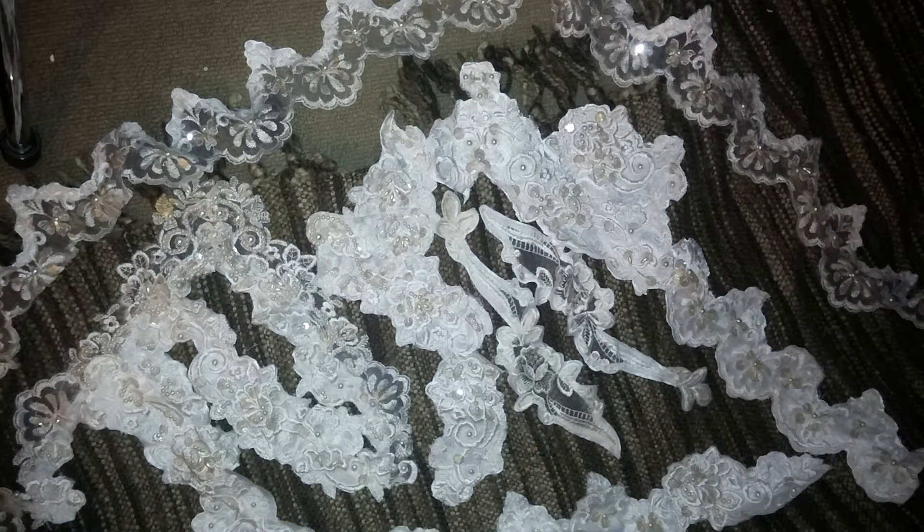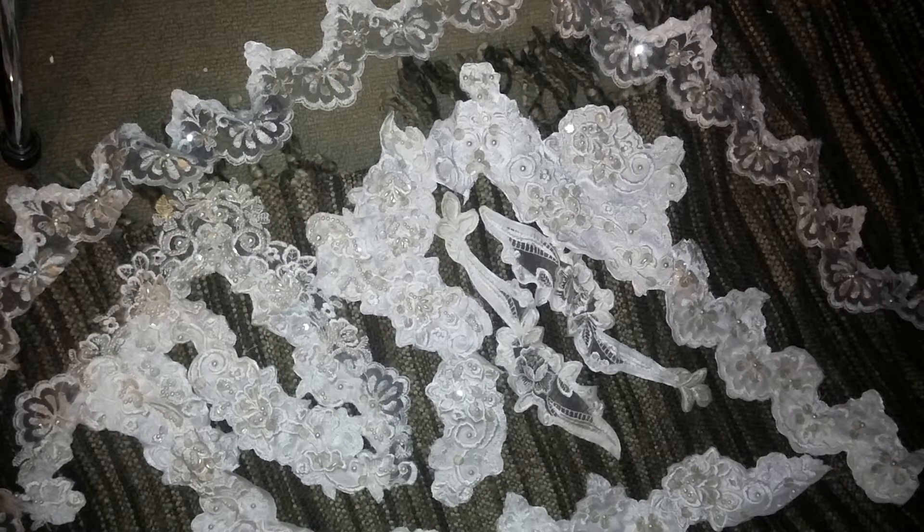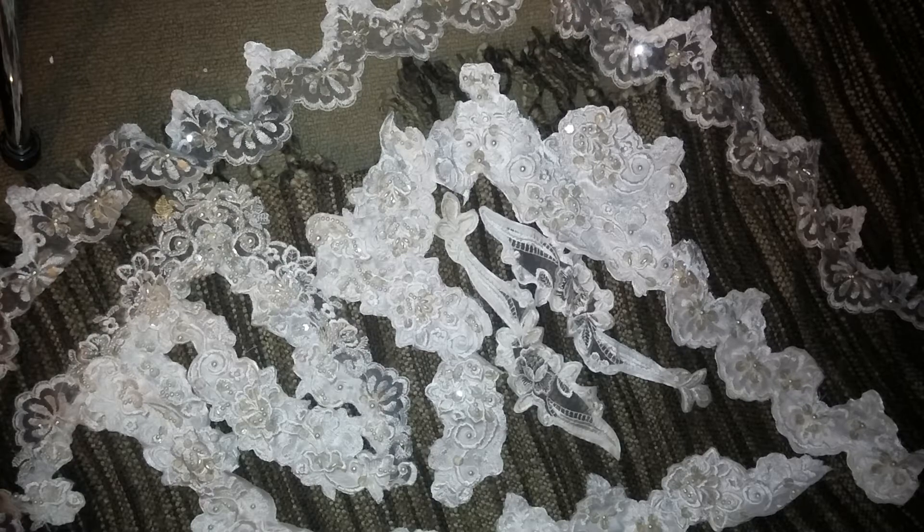Hey guys, it's me Alicia and I just wanted to quickly share this video with you. I am selling some bridal appliqués and I spend lots and lots of time cutting these up. It's a beautiful dress but obviously I'm not going to go through the whole thing by myself, so I wanted to share some with you guys.